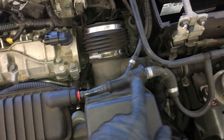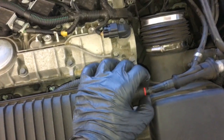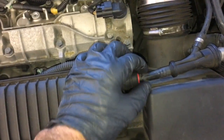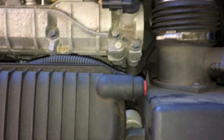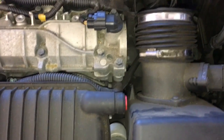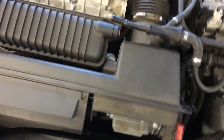Next, I'm going to remove this main vacuum line. I'll take my fingers and pull this red tab in towards the intake manifold, and with my other hand slide the hose off — it should come off really easily. Now I'm going to carefully tuck it out of the way. Then I'll grab the front of this cover right here, pull up, lift it straight off, and set it aside.